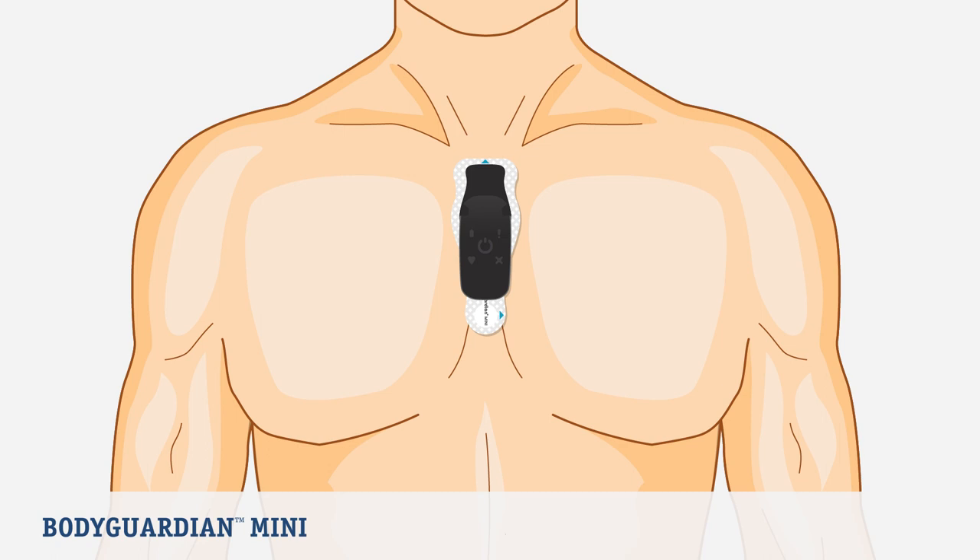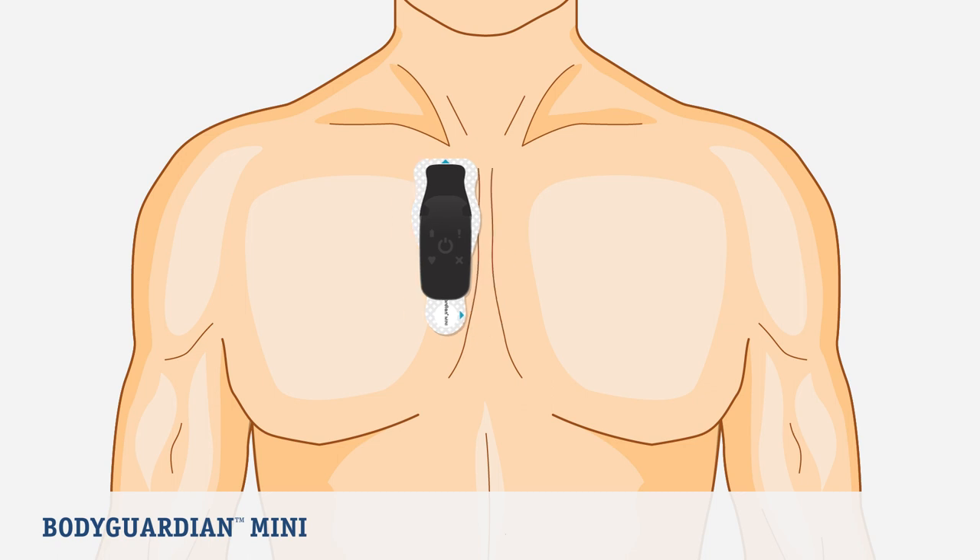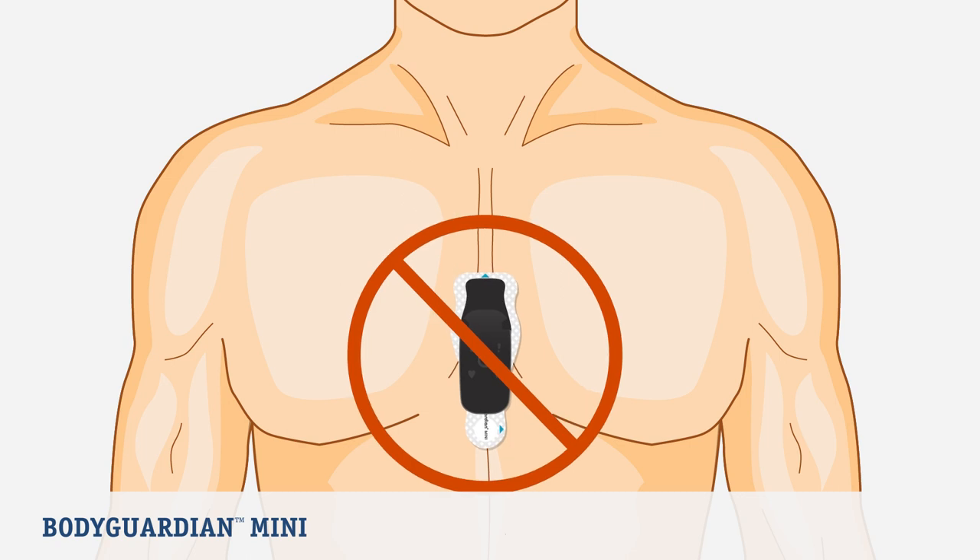Now it's time to place the BodyGuardian Mini on your chest in your selected location. If you choose the preferred vertical placement, place the top of the strip just below the jugular notch at the base of the neck, at the intersection of the collarbone. Do not place the strip too far to the right or too low.